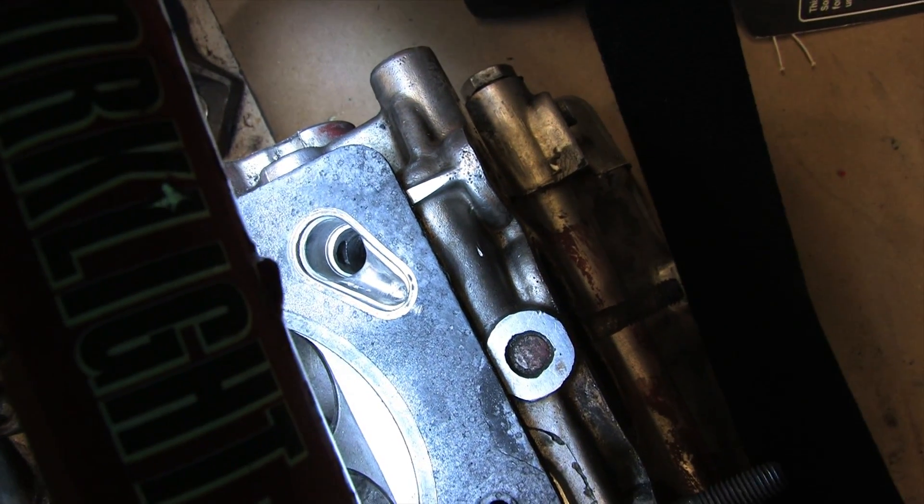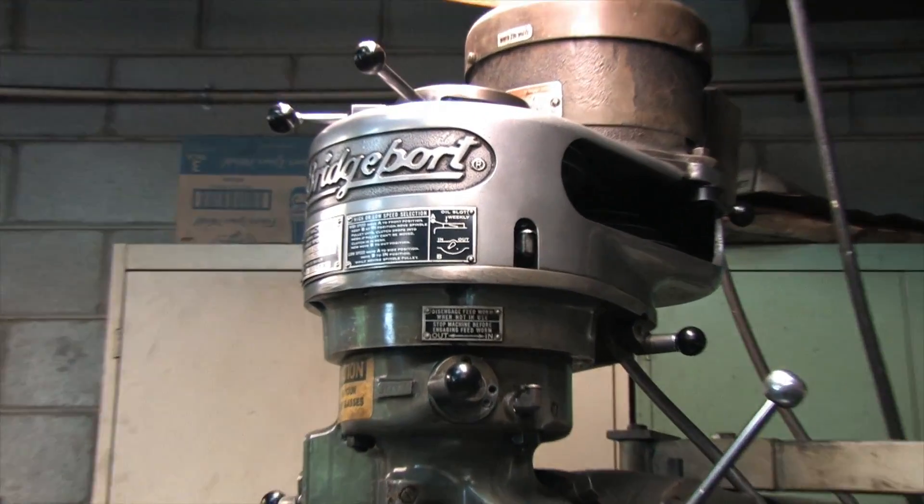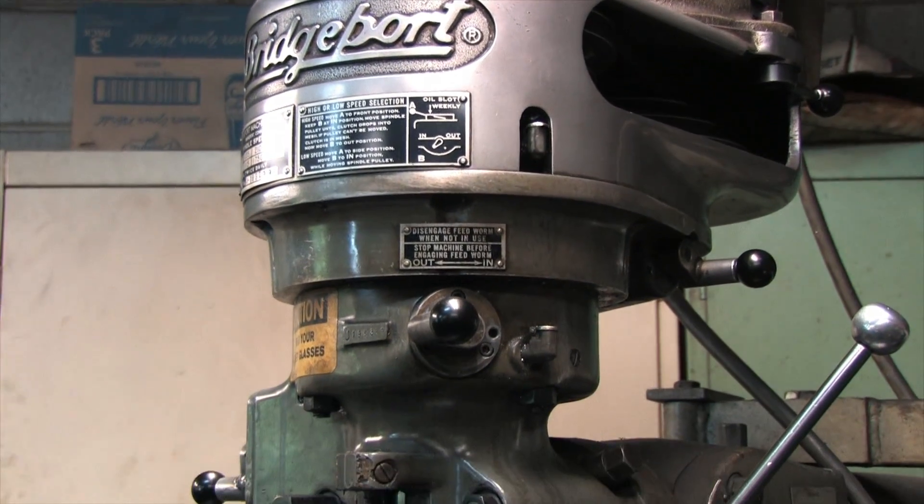I only showed you one in that video. I found this video behind the stove — I think Caboose was playing with it and lost it there, but I just had to dig it out and share it with you.